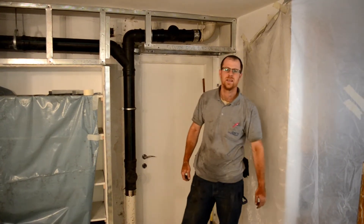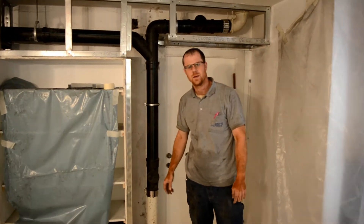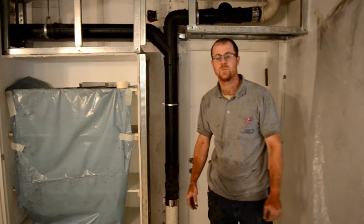Hey y'all, Jakob Pruppis from Pruppis Plumbing. Today we switched out some cast iron piping for some polypropylene piping from the Helio company, bell and spigot type.